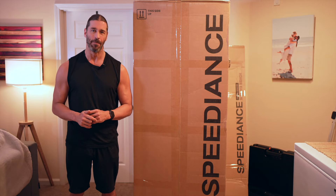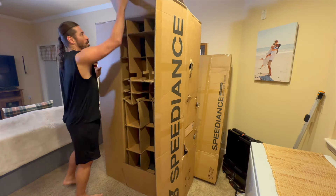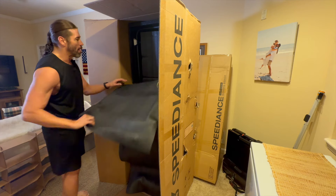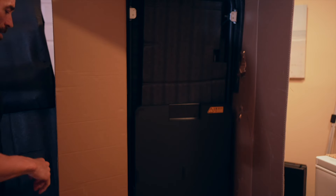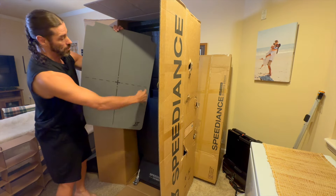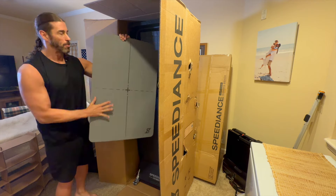Here we are opening the box, and you can see it's protected pretty well — I'm happy about that. Behind the packaging we have the Speediance Gym Monster. Usually they have the barbells and attachments on top, so this is packed a little differently than the early models. There's the Gym Monster right there. Also included is a pad with a nice cross pattern to position your feet — we'll go into that in the full review.